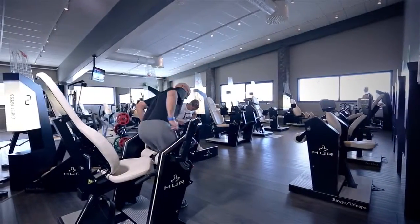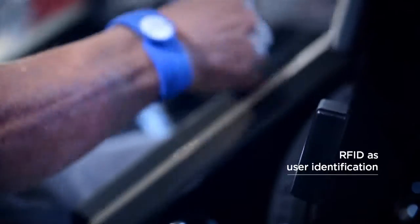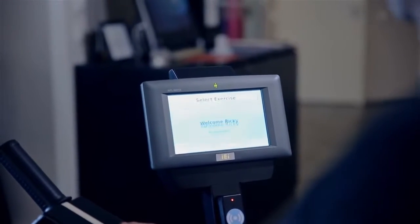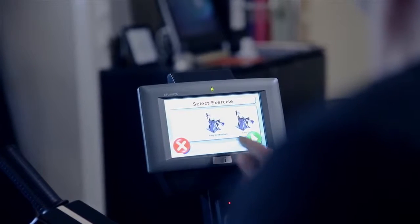With Her Smart Touch you can start training right away. Activating the exercise with a single touch, without the need to sign in, really makes it the fastest way to train, maintain strength and rehabilitate.